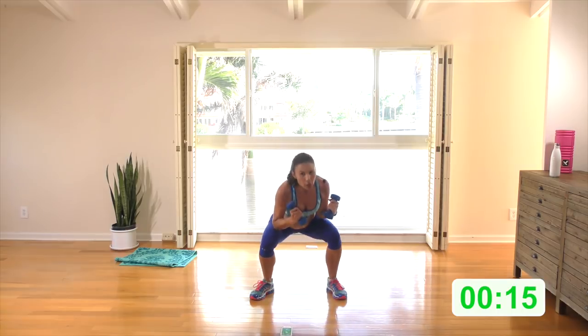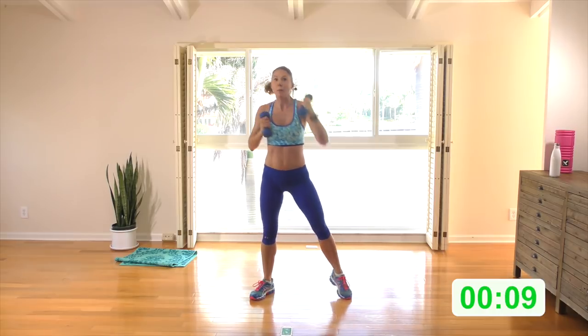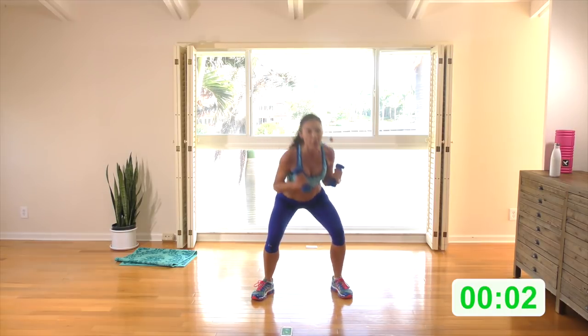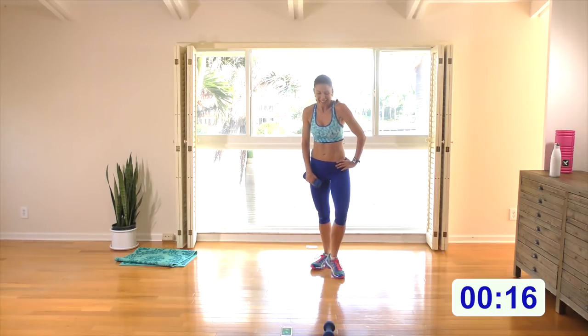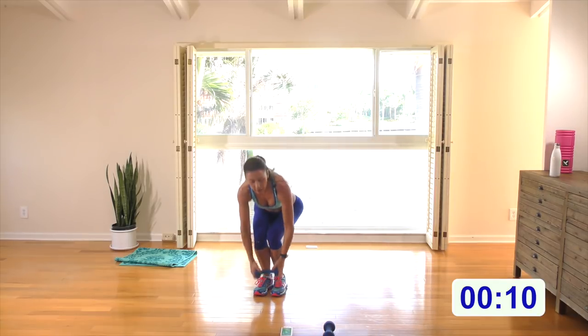Remember guys — you feel different on different days. Maybe you're stressed and run down, maybe you didn't sleep well. Just don't be disappointed with yourself if you don't have the same level of energy every day. Just be happy that you've shown up.